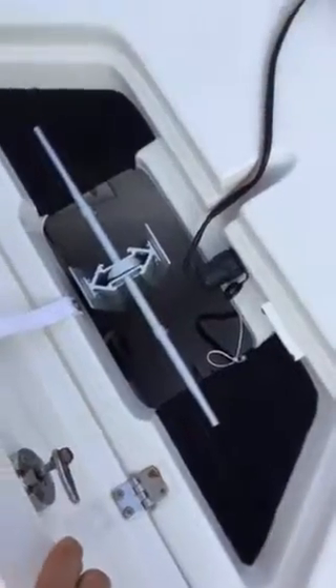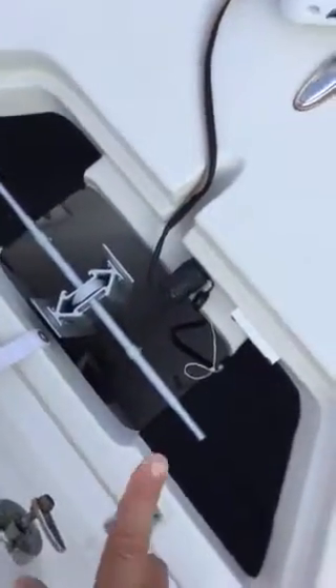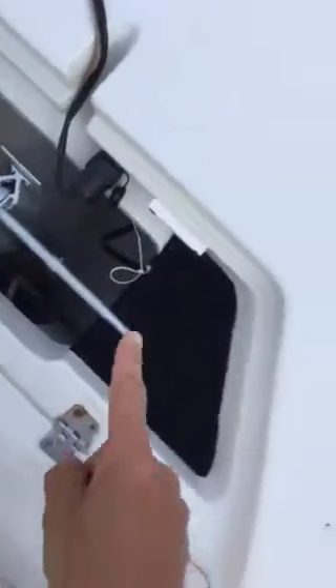Opening the anchor well — I've got an aluminum Fortress anchor and probably at least 150 feet of rope stashed in there, onto a long chain on the anchor. There's also a plug-in for the trolling motor. The sides are carpeted, everything's in good shape.